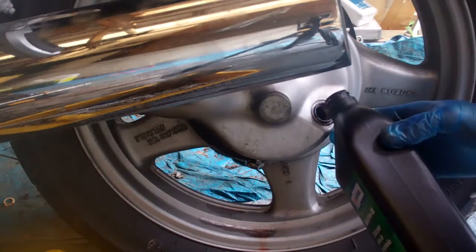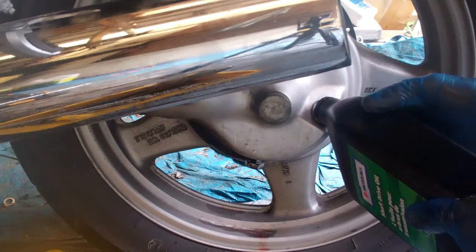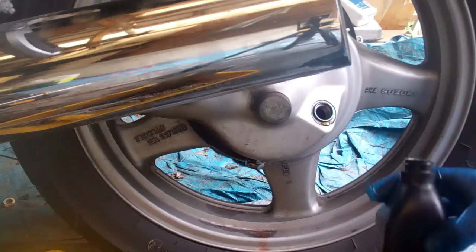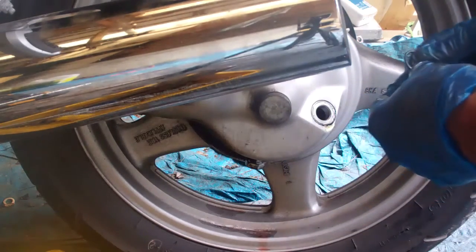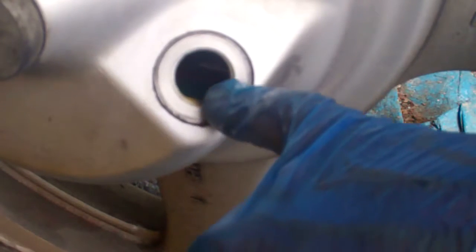Now I'm going to slowly add the shaft drive oil, hopefully without getting it all over the place. The owner's manual says to add it until it comes up to the level of the filler hole. I'm also going to take this gasket off and give that a little cleaning too, and put it back on the filler plug. I'll just keep adding that until it's at the top. You can actually see that the oil is up to that level. Cleaned off the filler cap itself, re-installed that, and made sure that rubber washer is on there.